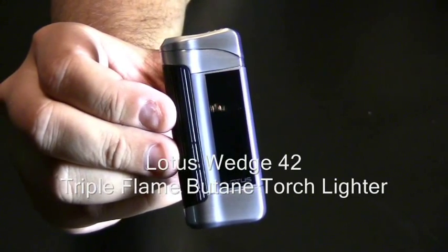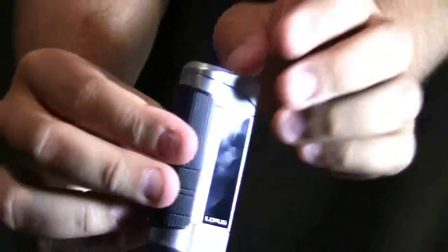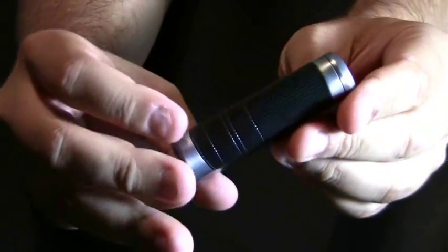The Lotus Wedge 42 Triple Flame Butane Torch Lighter. This lighter has a nice textured front so it will fit nicely in your hands and it won't easily slip out.